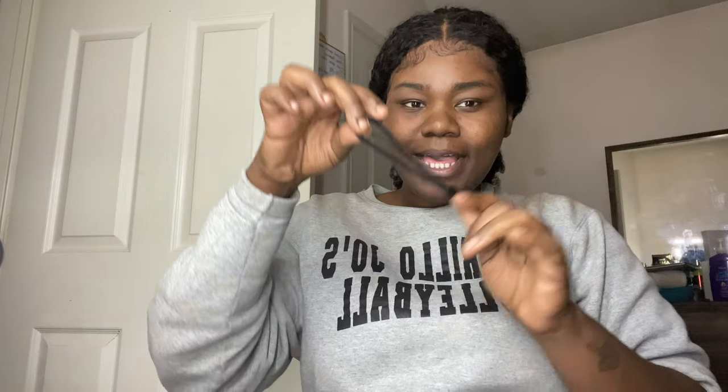When you get the camera, this is what it'll look like. It comes with a camera attachment so you can hold it on your wrist, a charger cord and charger block, two batteries with one already in the camera, a battery charger, and I personally added a mini light attachment that hooks right on top of the camera.